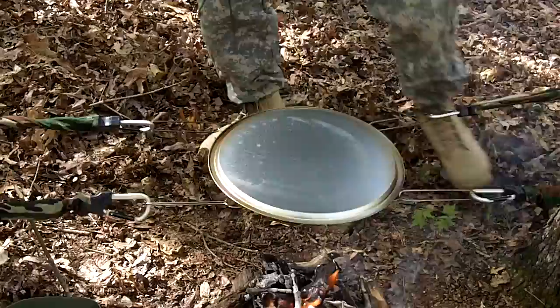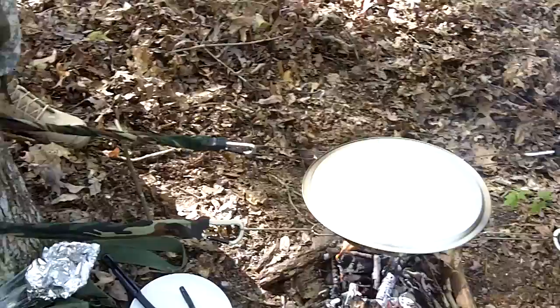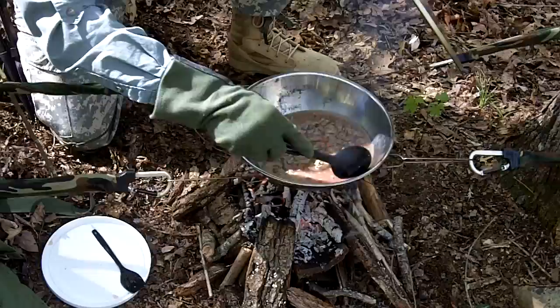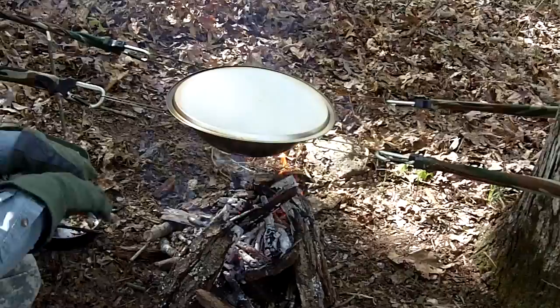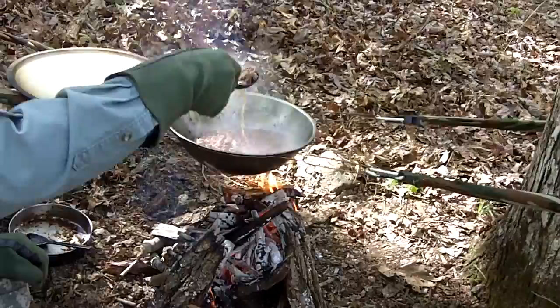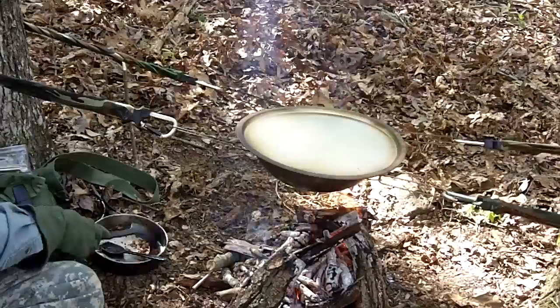Now I'll lower the bowl down just a little bit by adjusting the bungee cord. Once that starts bubbling, I'll dump the rice in. Let's check it — looking good. The red beans and sausage are swelling up nicely, just like they should. I'll put some more water in when I add the rice.